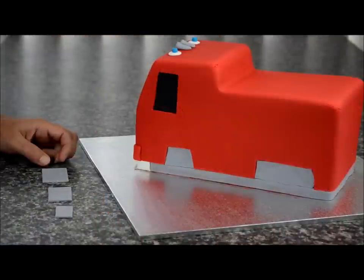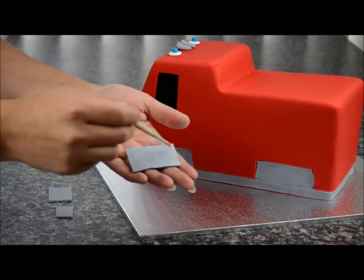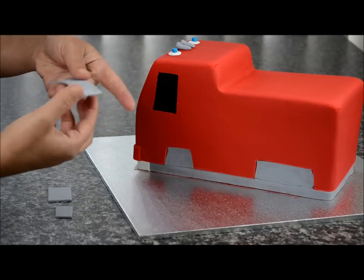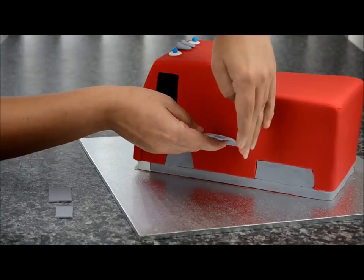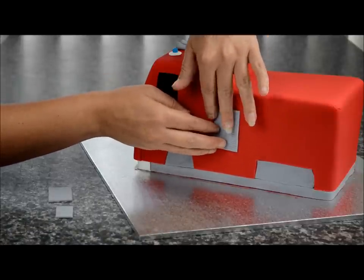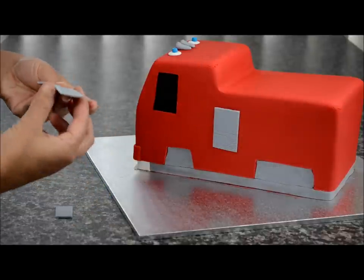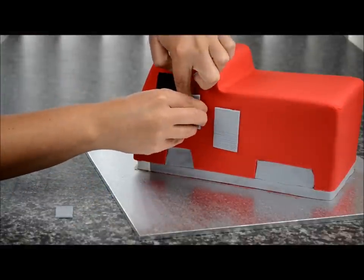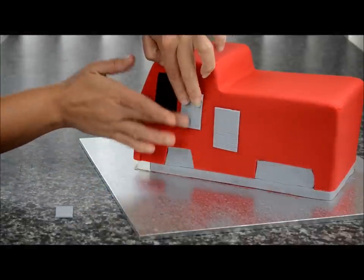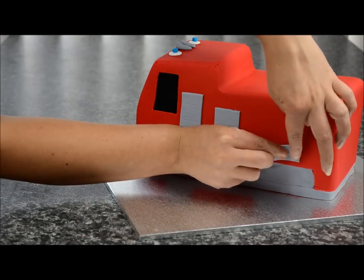Cut out three rectangular shapes of grey fondant with little indents made with a knife. Place some sugar glue on the back and stick the biggest piece in the centre. The other piece needs to go next to the window, and the small piece goes at the back toward the wheels.